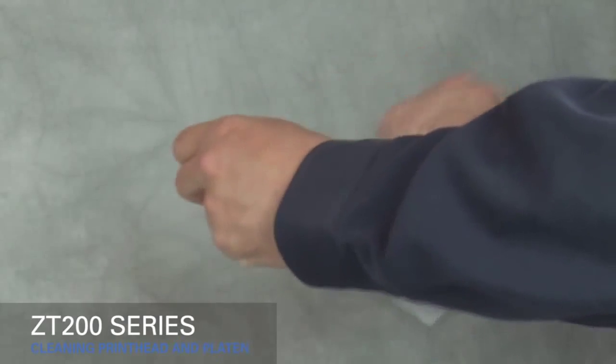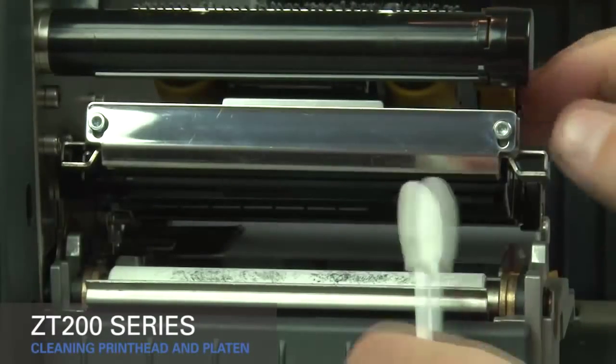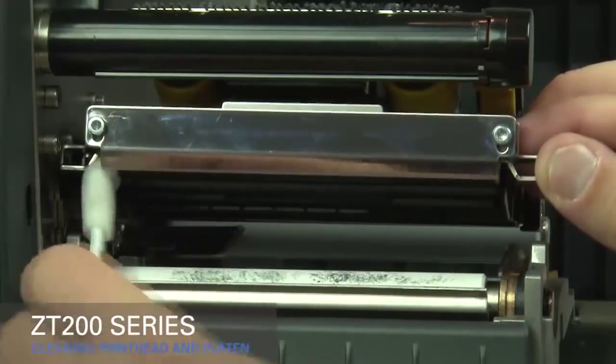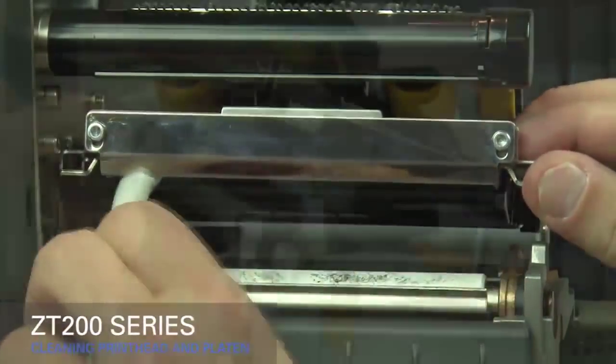Open the kit pouch and remove the cleaning swab. Rotate the gold printhead lever up to open the printhead. Use the swab to wipe along the brown strip on the printhead assembly from end to end.